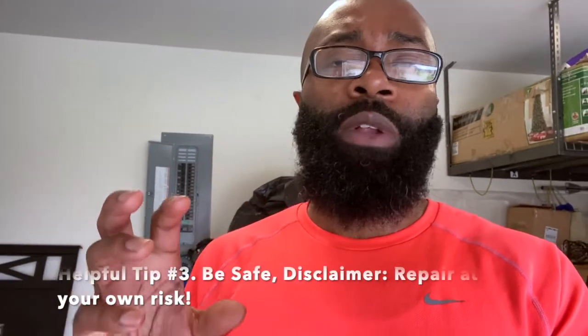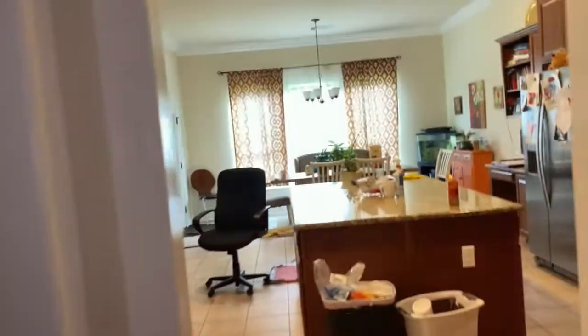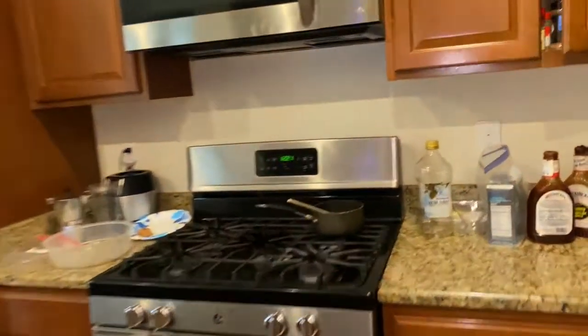Disclaimer: I am not an electrician, but I'm handy working around my house. Since I'm going to turn off all the power to be safe, I think it's worth trying to see if swapping out the breaker can remedy the situation. If not, I'll move forward with calling an electrician to come out and check what's going on. Let's see if we can get this situation remedied and get the microwave back up and running.